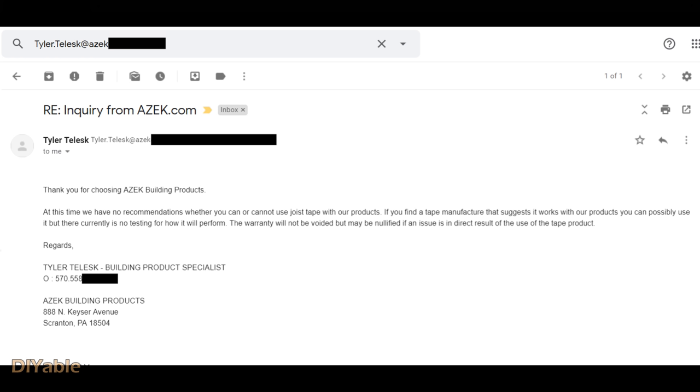I actually contacted the manufacturer AZEK about this. This is their email reply. They said they have no recommendation on whether you can or cannot use joist tape. They said they have no testing on that, and the warranty will not be voided but may be nullified if there is any issue related to the tape product. That is a very interesting statement.